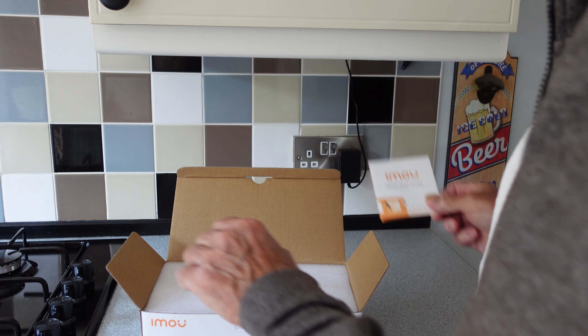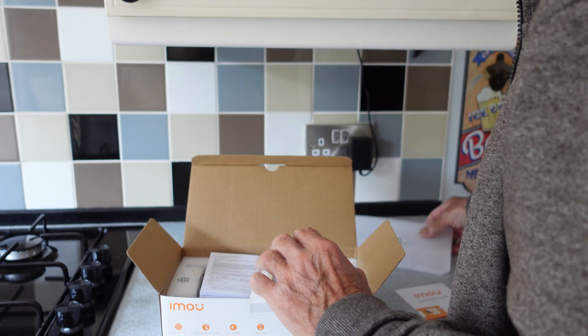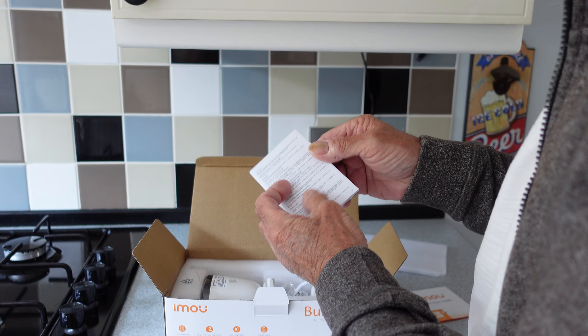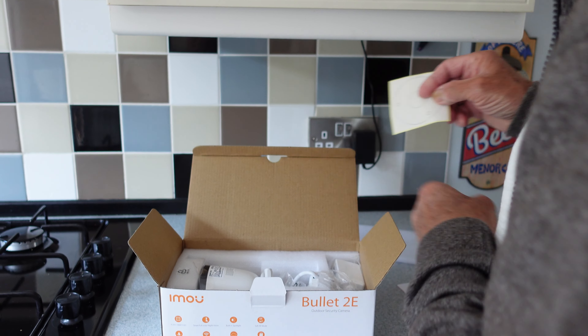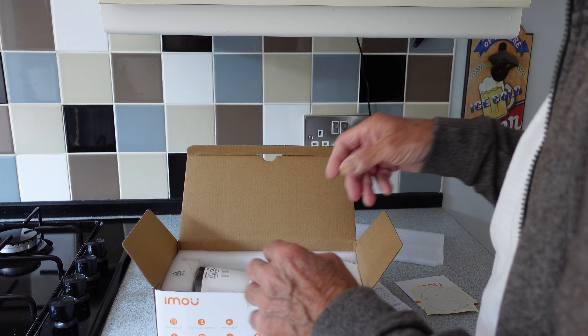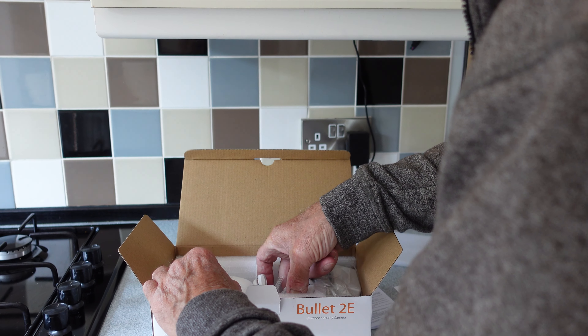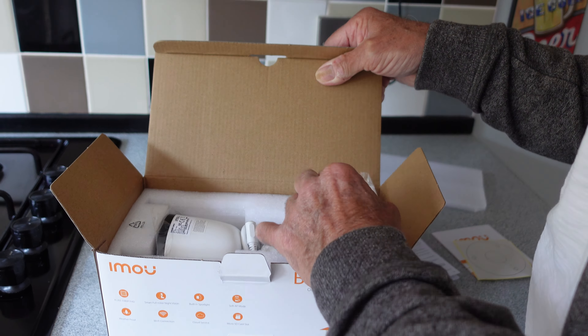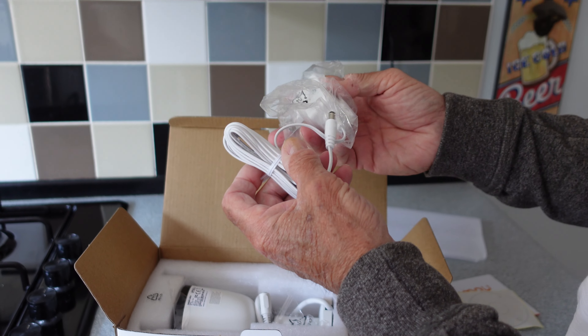There's the quick start guide, and what have we got here - it's like another kind of instruction manual of some sort. And that is obviously the plate for screwing it to the wall - a template for you.